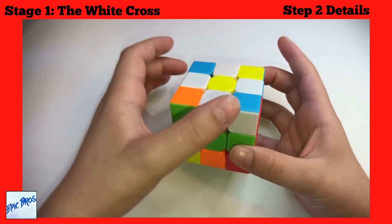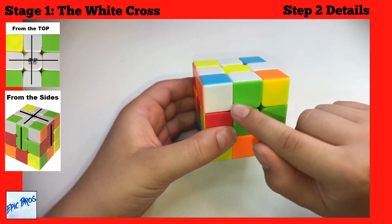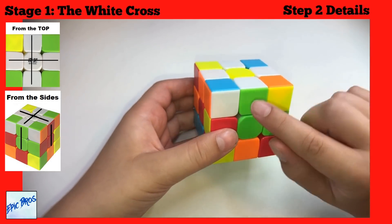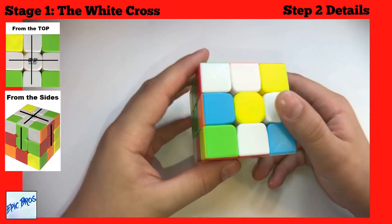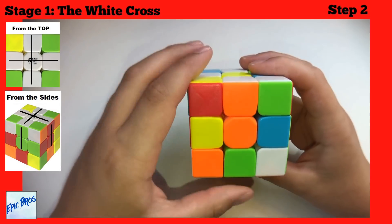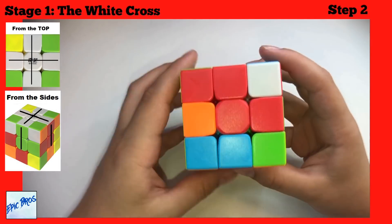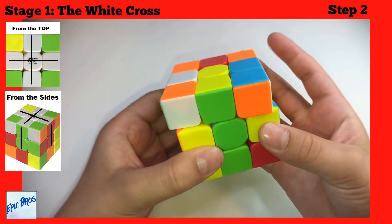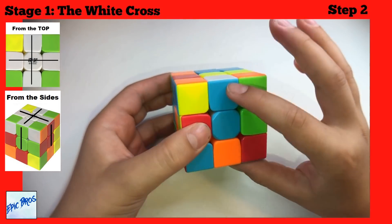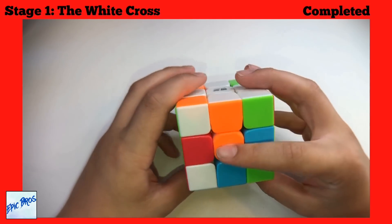To finish the white cross, move only the top layer and match the color — the white middle piece and the colored middle piece have to match their centerpiece, forming a line. Then do a 180-degree turn and you have a piece of the cross. Do that for all four sides — orange, green, red, and blue — and you have the white cross with colored lines on every side.